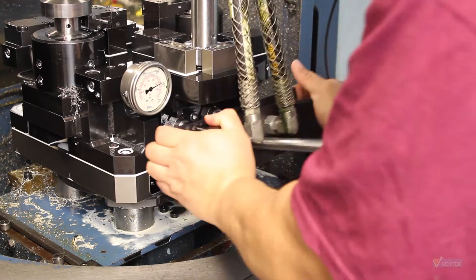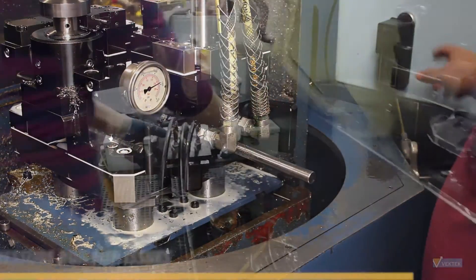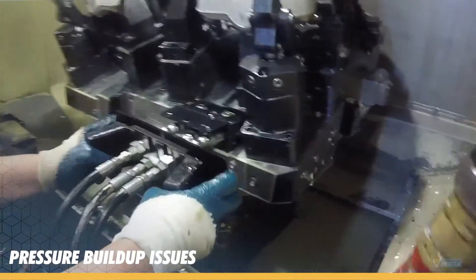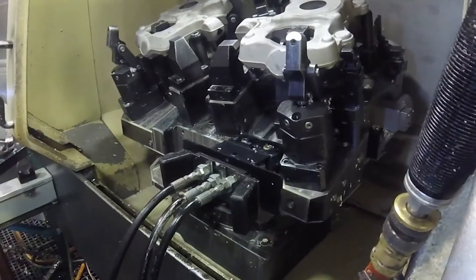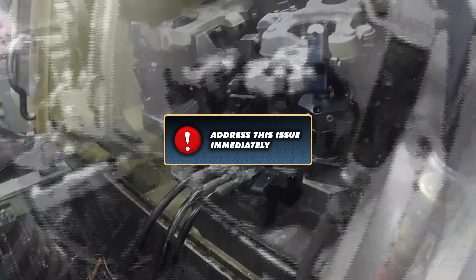Next, take your handle and connect it to the fixture. If you're having a hard time connecting the handle, there is a problem and you've built up pressure behind one of the couplers. This pressure needs to be released before you are able to reconnect to the fixture. This issue should be addressed immediately.